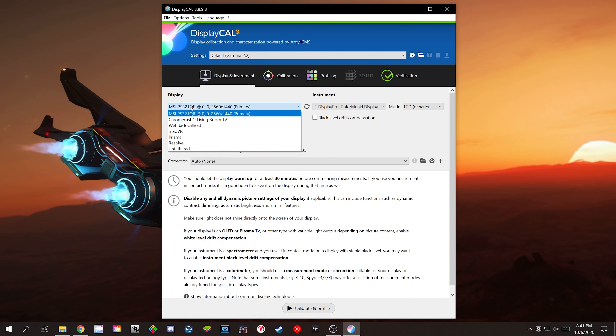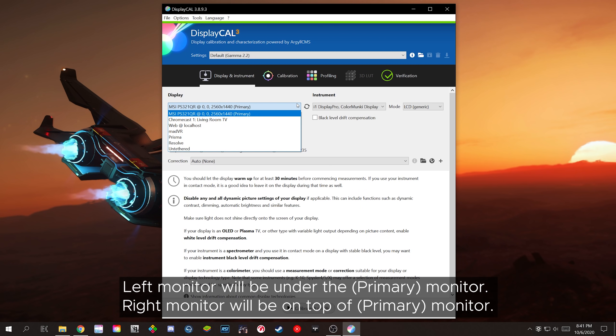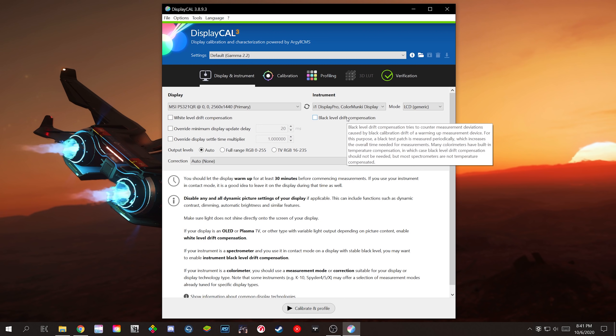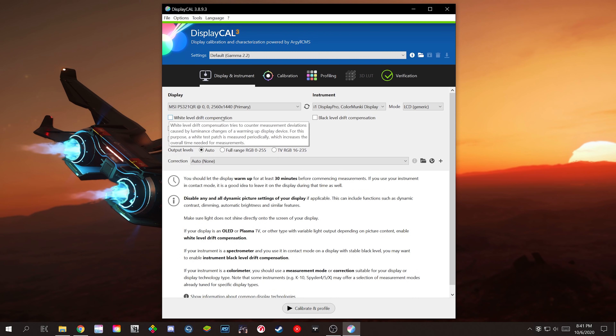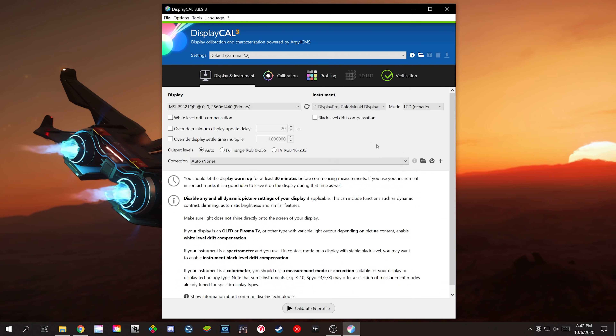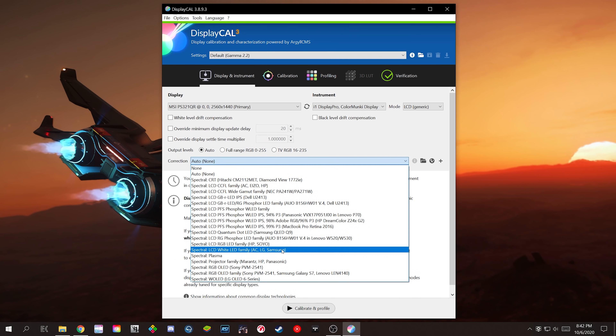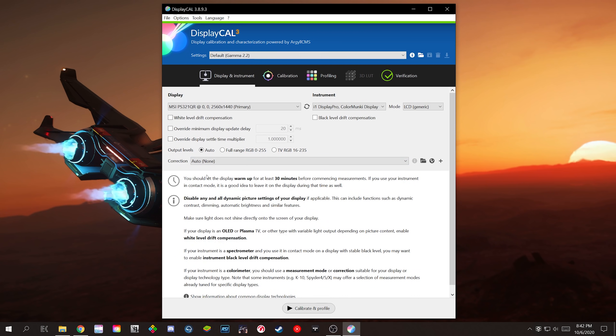On the left side, you'll see which display DisplayCal is going to calibrate. If you have multiple monitors, make sure you select the correct one. One way to tell is if you see a negative in front of your resolution, that's your left monitor; if you see a resolution with no negative, that'll be your right monitor. Make sure the mode is set to LCD. Refresh is for plasmas and CRTs, so select that if you're using one. For white and black level drift compensation, you'll really only need to enable the white level drift compensation if you're using an OLED display — otherwise make sure both boxes are unchecked. For output level, leave it on Auto. For the correction setting, the majority of you using a standard LCD monitor will want to set it to 'LCD White LED family,' or just leave it on Auto and let the software handle it.